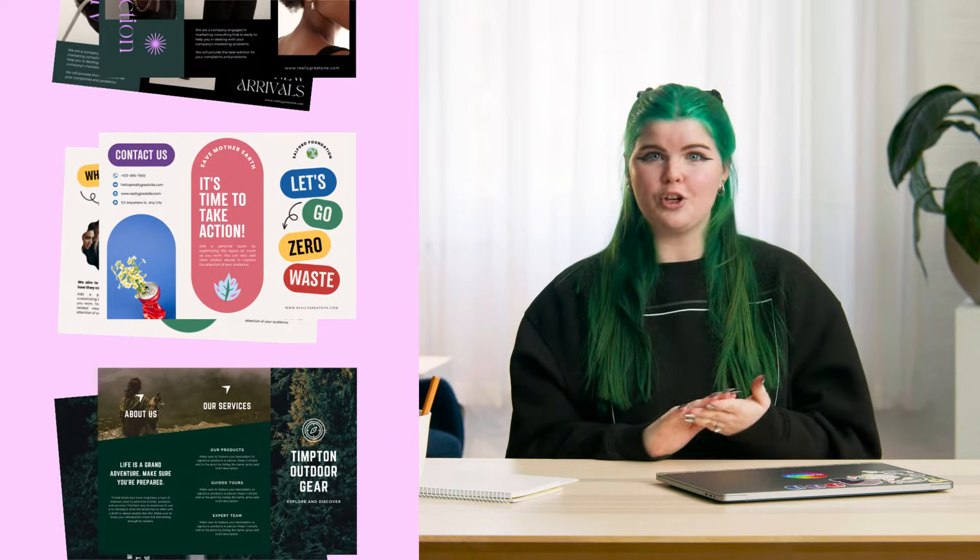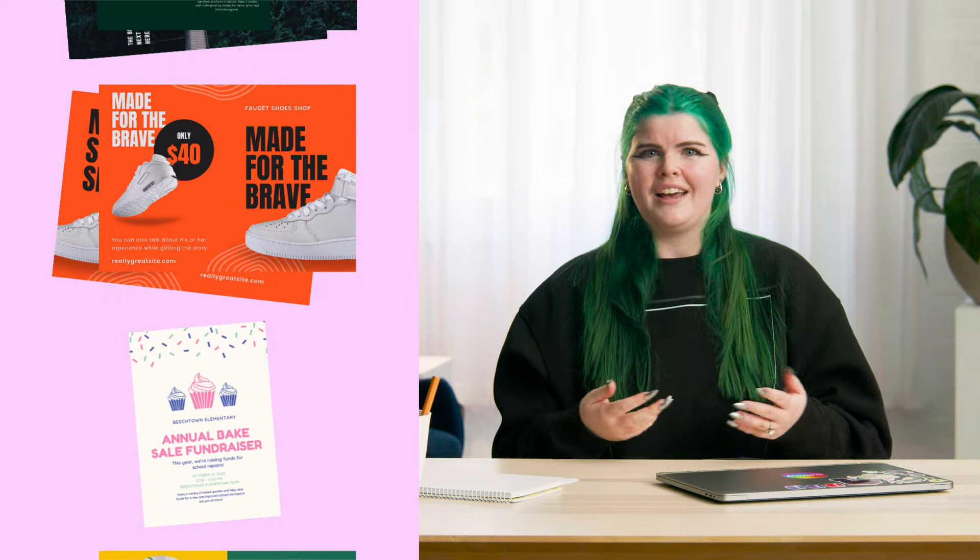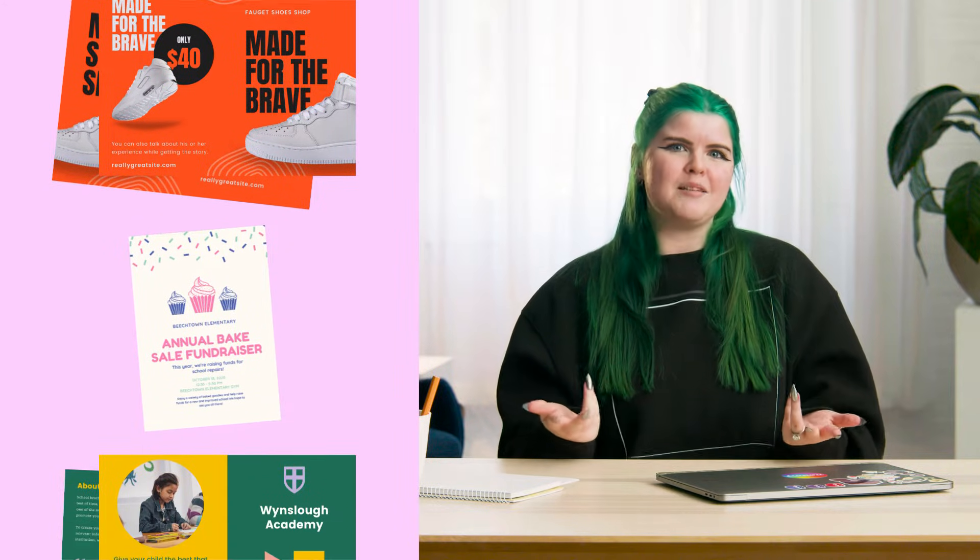Hi, I'm Elise. I'm a software engineer in the print team here at Canva. Pamphlets, sometimes called brochures, are a great way to grab your audience's attention and leave them with something that they can refer back to. And this is what most people forget when designing pamphlets - it can't just be a dressed up leaflet.